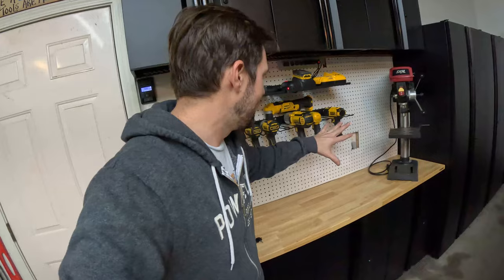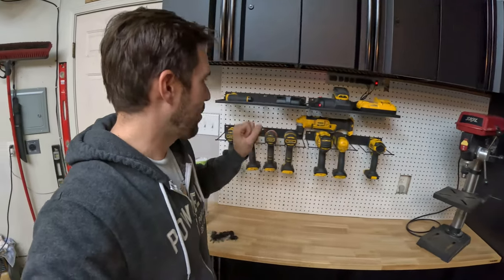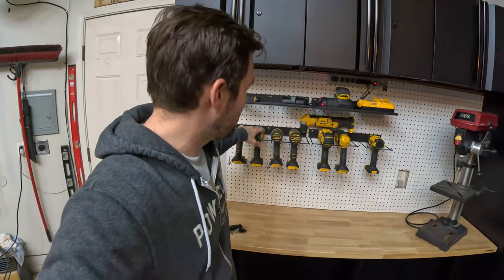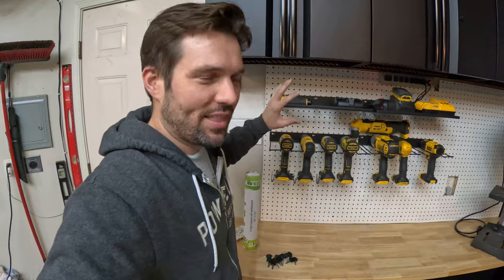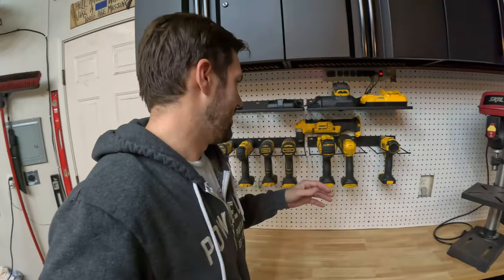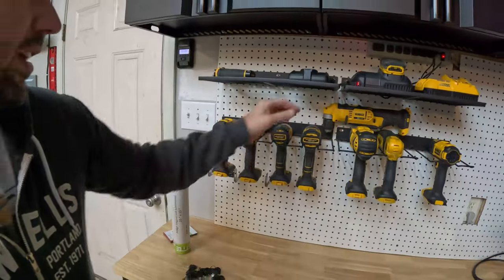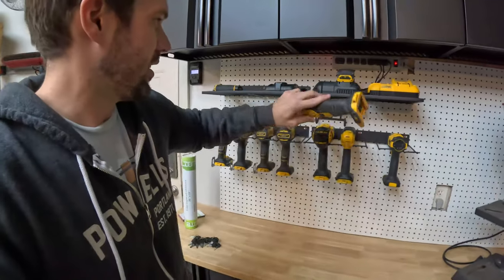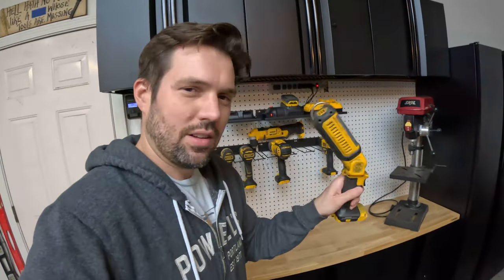Onto those surprises. Surprise number one is that I added pegboard back here — not a huge surprise. I didn't want just a blank wall. Surprise number two: I wanted a tool organizer rack to hold all of my various drills and things, so I ordered this one on Amazon. Not the fanciest thing in the world — it's a little flimsy, and I might build something out of plywood later. There are lots of tutorials and DIYs online where people build things out of plywood or PVC. But it does hold the big boy and holds all the little ones. It does not hold the right-angle drill, so I had to get a separate holder for that. All of my drills and flashlights are up there.